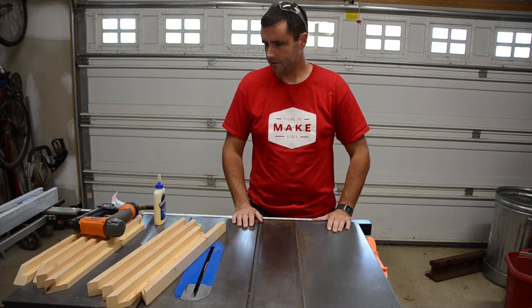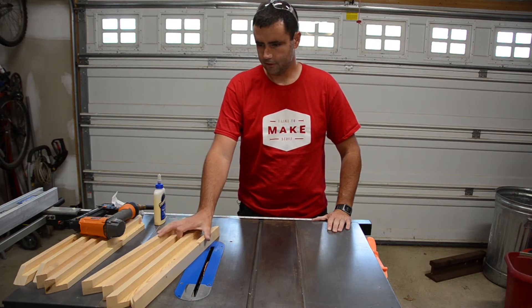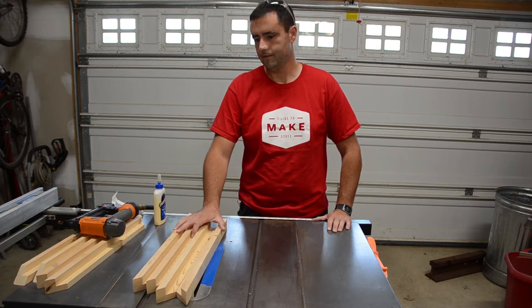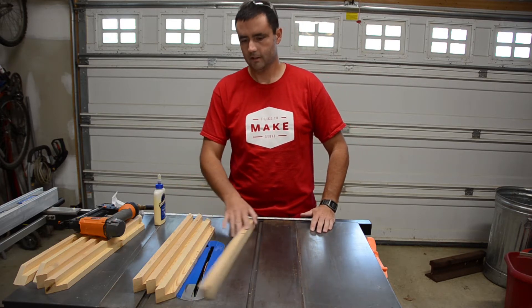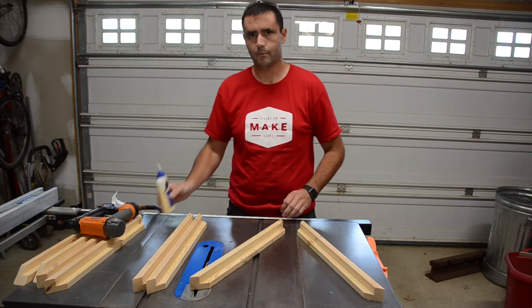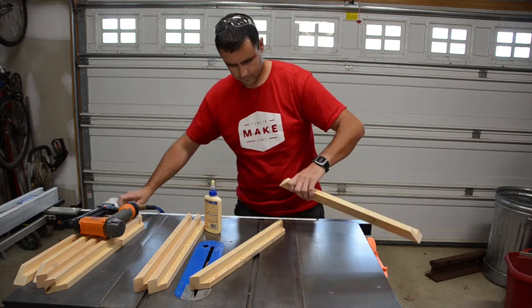The next step is to assemble the two frames. The filters are square, which means the frames are square, which means all four pieces are identical — so I don't have to worry about lining up two verticals and two horizontals; they're all identical. I'm going to get some glue together, run some brad nails in to hold it while it's drying, and move along.